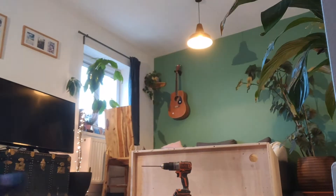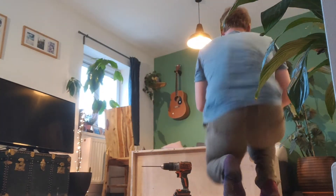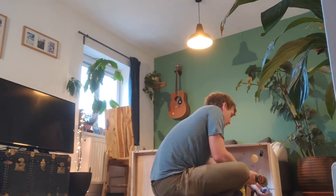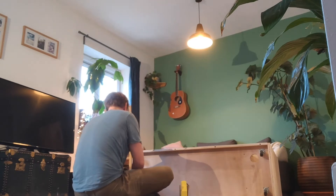I ran out of screws, I've got to go buy some more. Got screws. And I now have something that is like the finished result. I still need to finish it — some varnish on it, some paint on it.